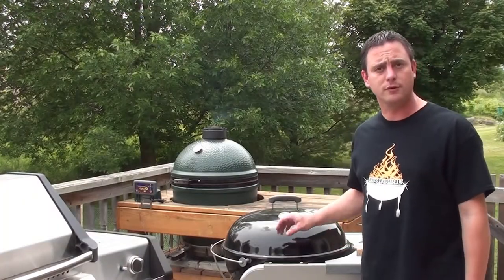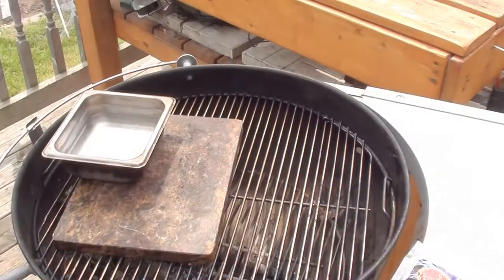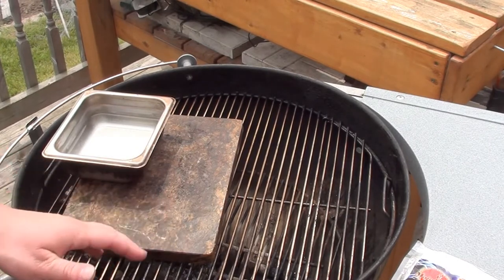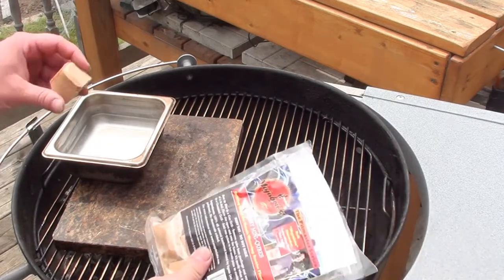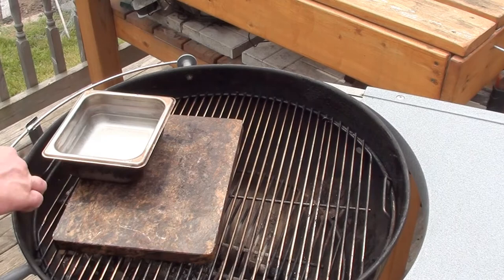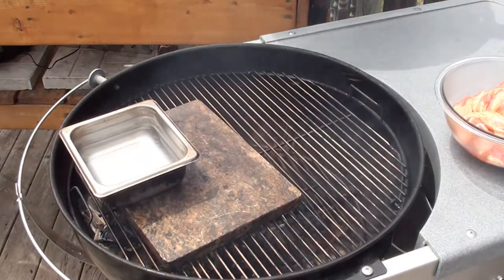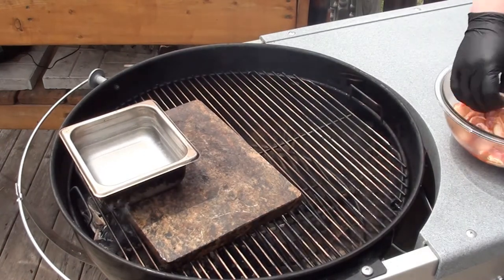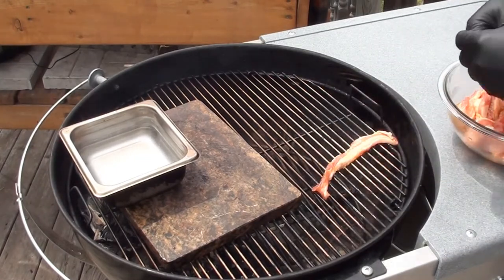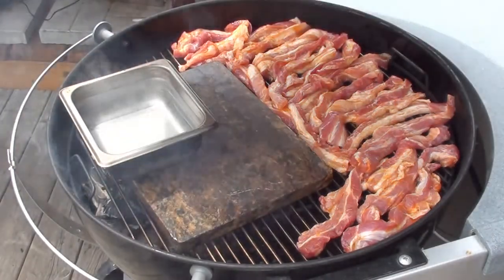To cook the sandwich, we're gonna be using our Weber 22 and a half inch kettle. Charcoal's set up for indirect cooking, with a water pan there for a little bit of moisture. We've got a grilling stone from brazilianice.com and we're gonna add one Cherry Mojo Brick for a little bit of smoke. Let that start smoking and we'll go get the meat on.